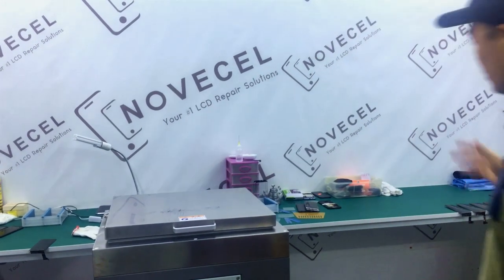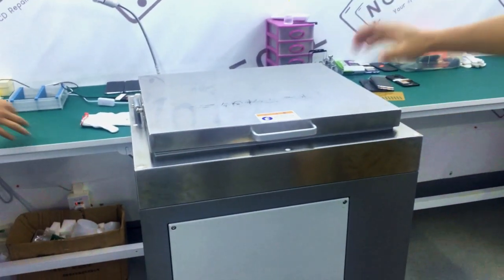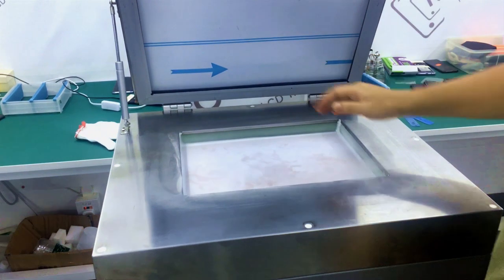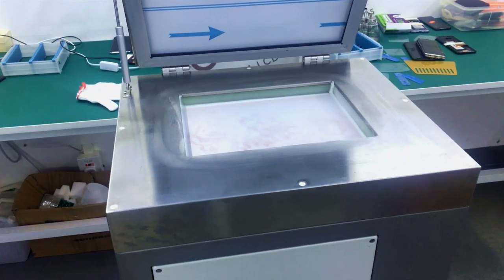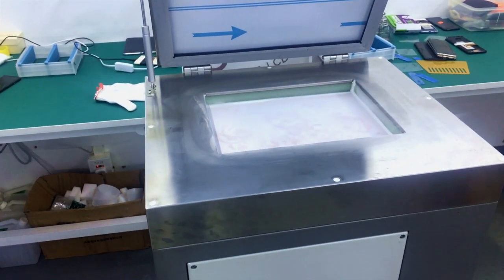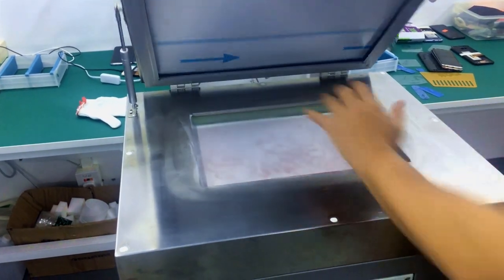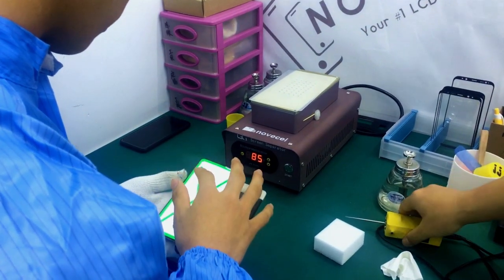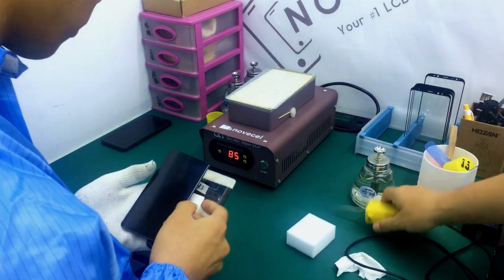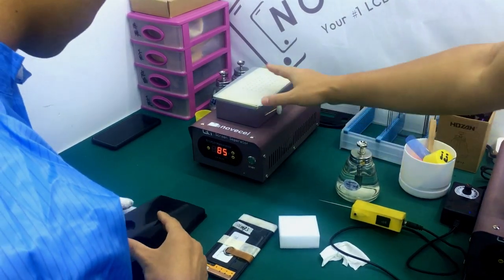So here we go, let's take a very close look at everything that we are using here. So this is the freezer we're using. In this area we separate the screens — we separate glass here firstly. So in this area we're gonna clean glue, we're gonna use these small gadgets and this sponge, and also liquid, and also use this hot plate.